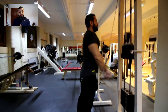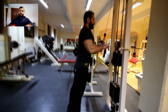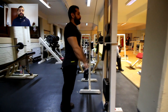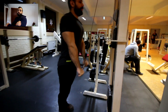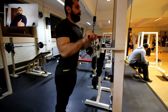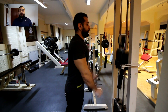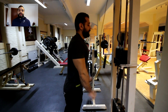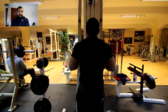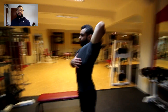First tricep exercise is normal pushdowns with a straight bar — three sets of ten reps. Make sure you don't go all the way up and close your arm, because the blood will go to the bicep and you'll lose tension on your tricep. When you go back down, try not to pop your elbow open — even though it might give you a pump, in the long run when you increase the weight you can get elbow joint injuries. Keep your elbows tucked in.